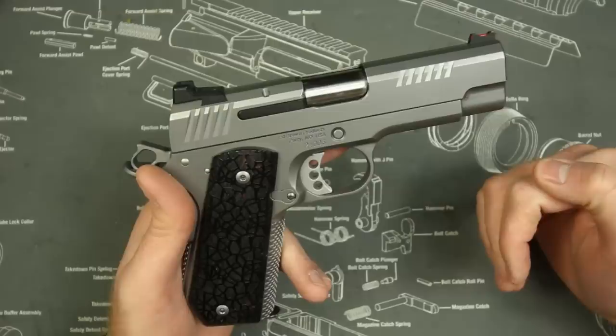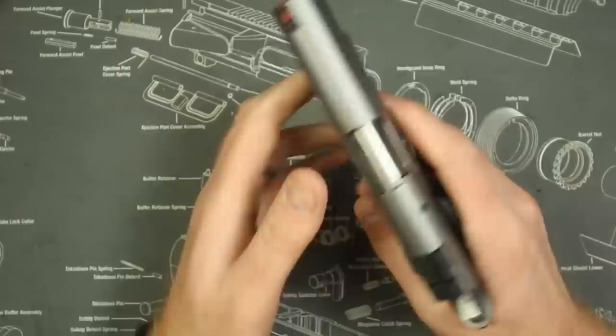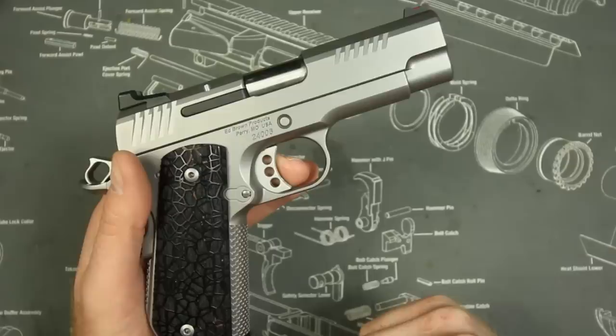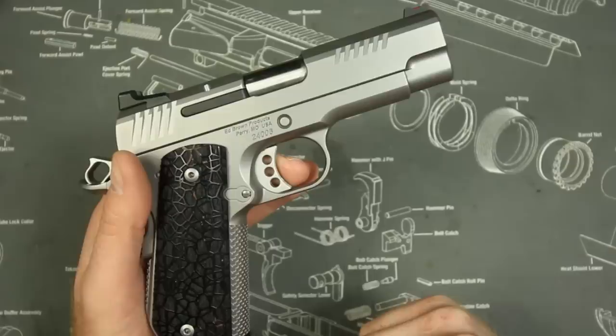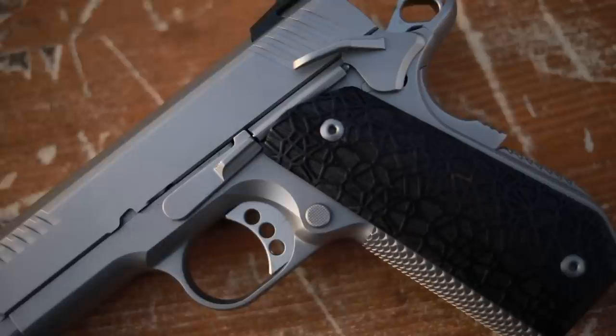One thing you have to remember with the 1911 — you're going to have to clean it and lube it a little bit more than you would a Glock or an M&P. It's not going to be as durable to the elements because the tolerances are tighter — that's why you get that super smooth slide and extreme accuracy. Guns like this are guaranteed to be around three MOA or three inches at 50 yards. I lube a 1911 about every 500 rounds and clean it about every 2,000.